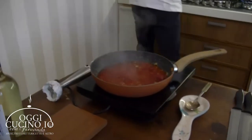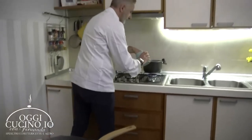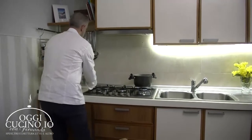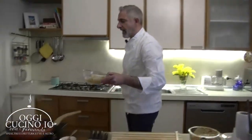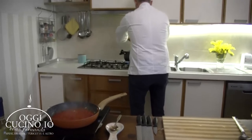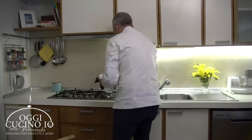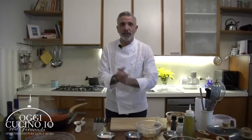Saliamo l'acqua. Caliamo i nostri paccheri. Aspettiamo che la nostra pasta arrivi alla giusta cottura, quindi quei 7, 8, 10 minuti. Ci vediamo tra poco.